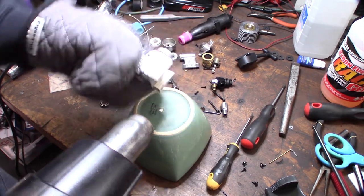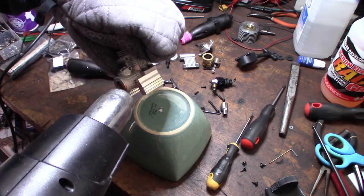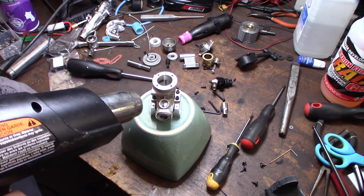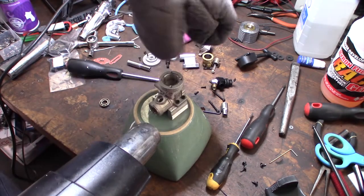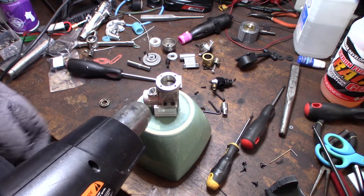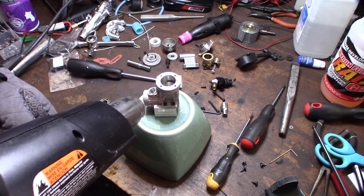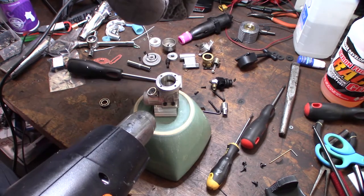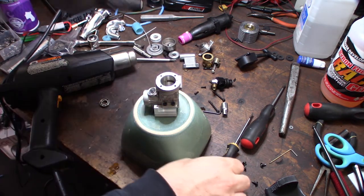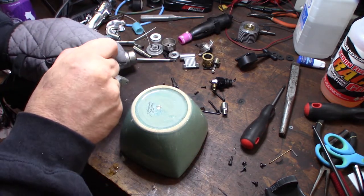The front is going to be more difficult just because I can't really get in there. It looks like I need a little bit of a tool, but I'm just going to try to use a screwdriver. That's it. Alright, cool.